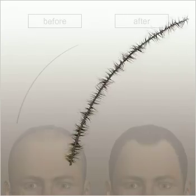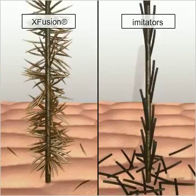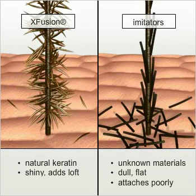X-Fusion fibers are virtually identical to human hair, making them completely undetectable. X-Fusion is far superior to imitators who use cheap synthetic materials that make hair look dull and unnatural. X-Fusion is made of the highest grade of pure keratin and blends perfectly with your existing hair, letting you achieve a completely natural look at the front hairline.